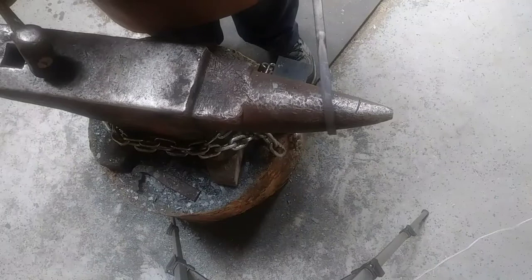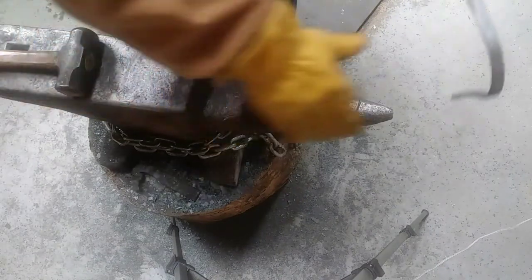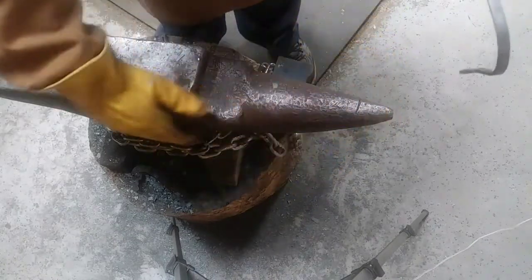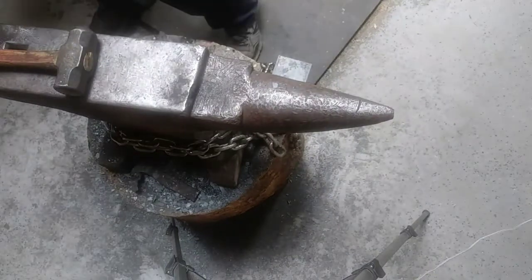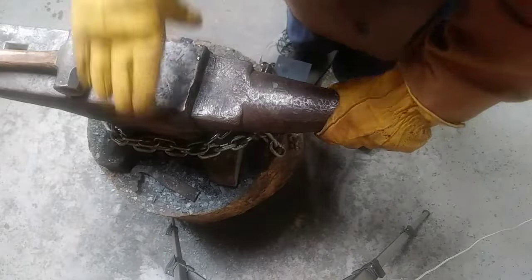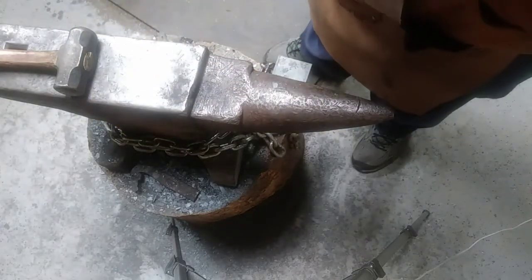If you want to get a good straight curl to begin with, make sure you're 90 degrees from the side, not 90 degrees from your anvil. And that's your quick tip of the day. Thanks, y'all have a blessed day. Bye-bye.